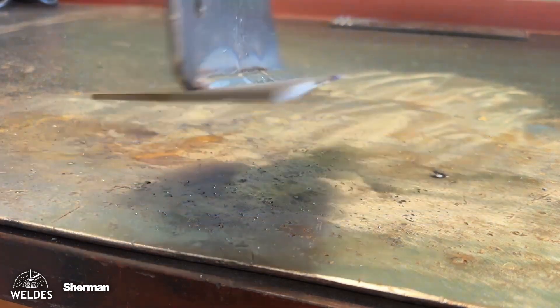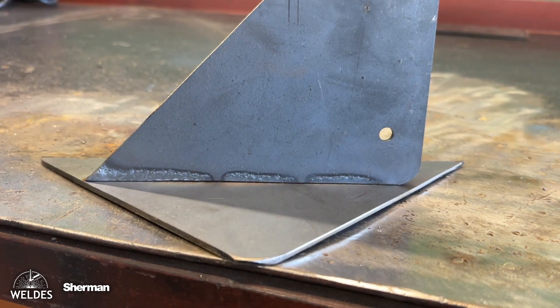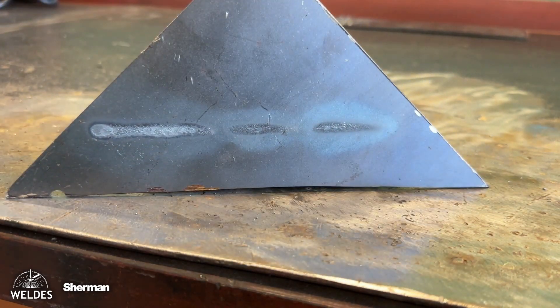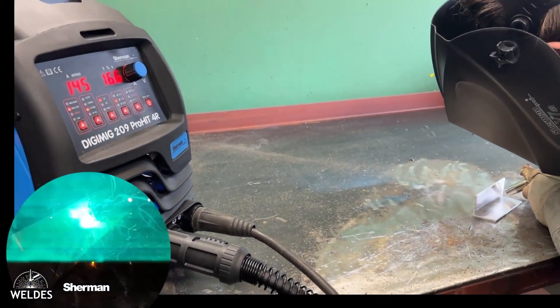The lower the inductance, the more spatter, the less penetration, and the more convex the weld. The higher the inductance, the more spread the weld is embedded in the material, and there are fewer weld spatters around the weld.